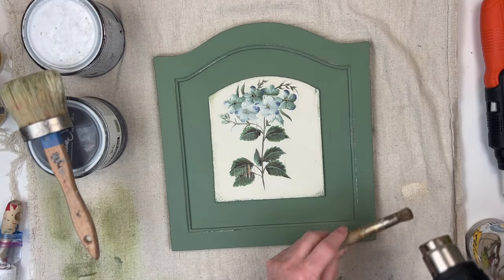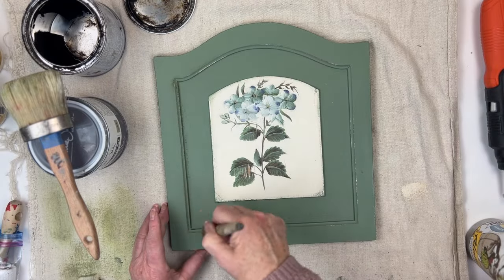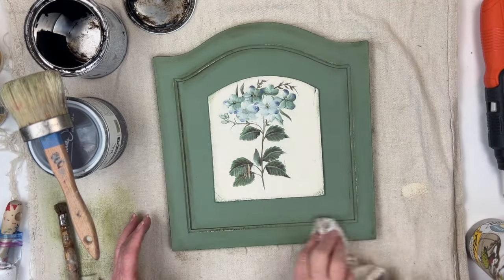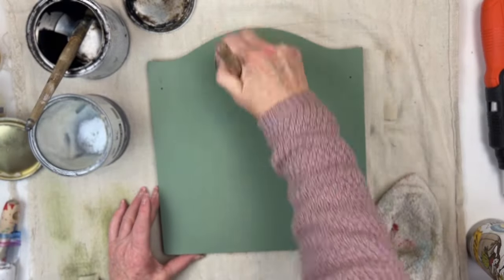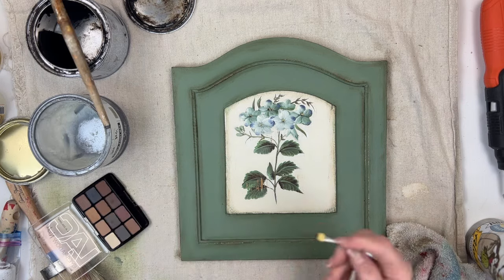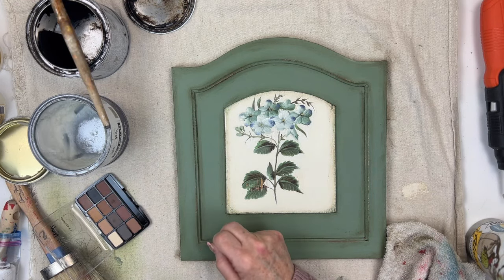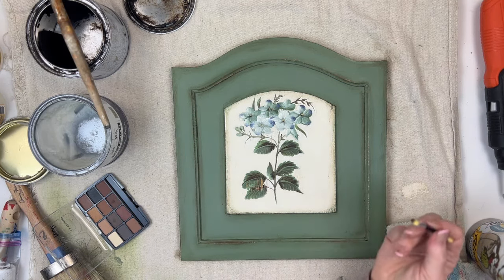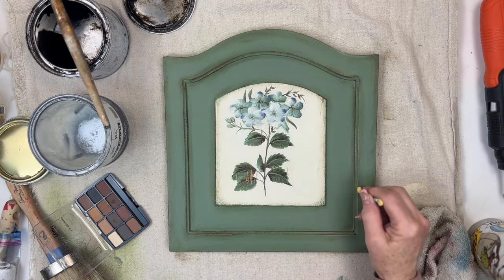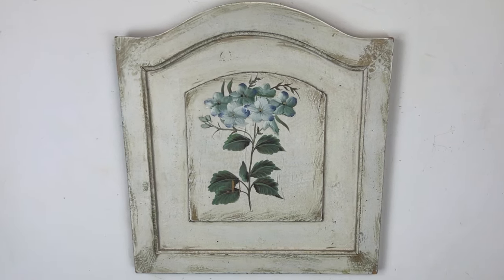Wax brushes don't get washed after every use, so here I'm using my heat gun to soften it up before I reuse it. The dark wax wasn't really covering the area where I had distressed back to the white paint, so I got this trick from Trish from the Crafty Cousins to use some inexpensive eyeshadow — and that worked great. Here's the before and here's the after.